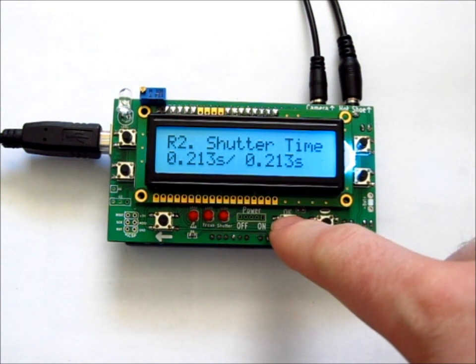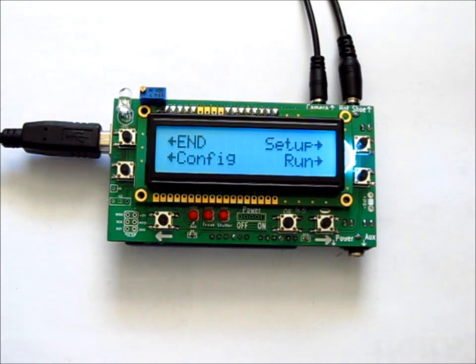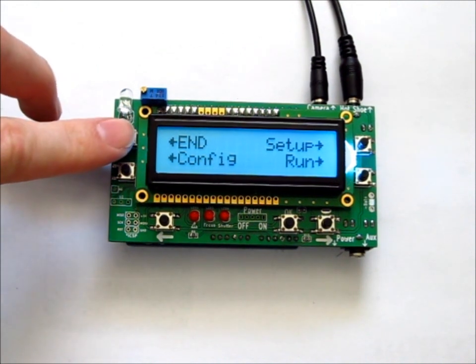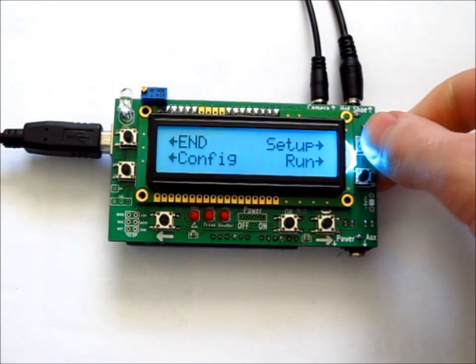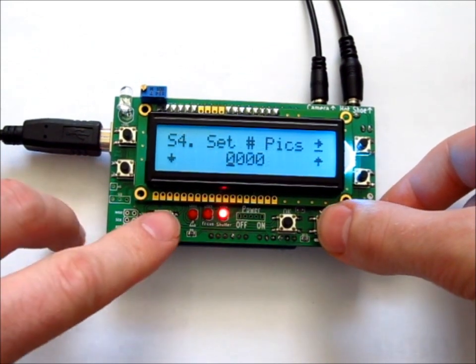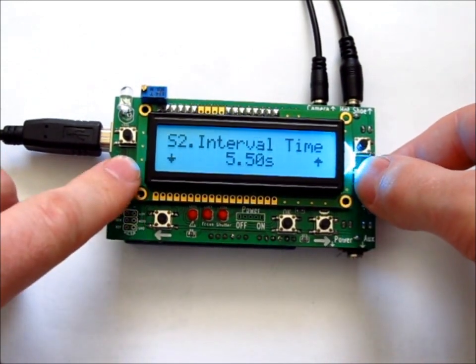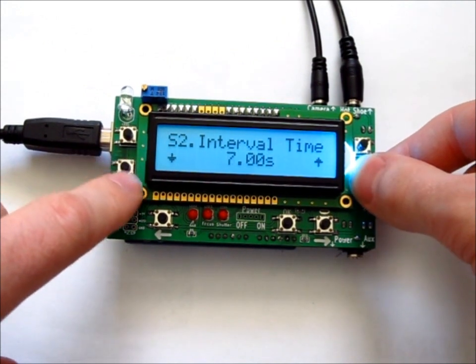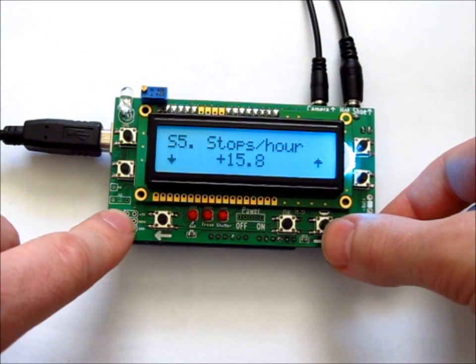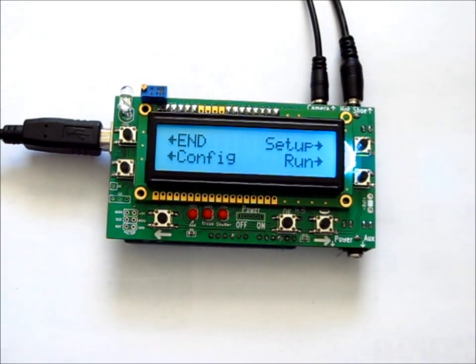To stop the time lapse, go back to the main menu — instead of "menu" it will say "end", so just push end. It's also useful to know that you can go back to setup while the time lapse is running and change the interval, the number of pictures, or the stops per hour — all of this is adjustable while running.